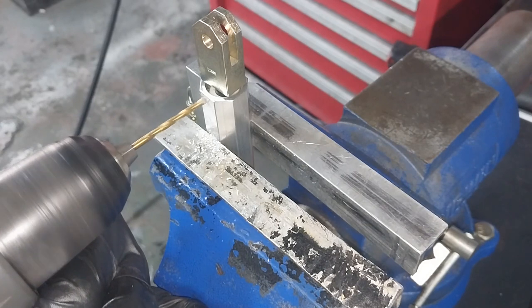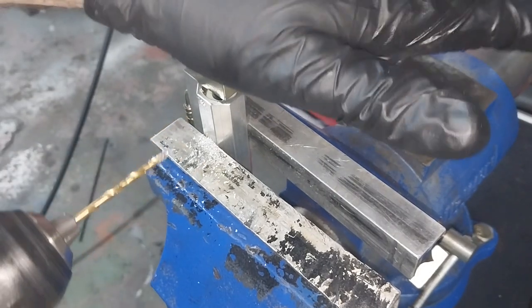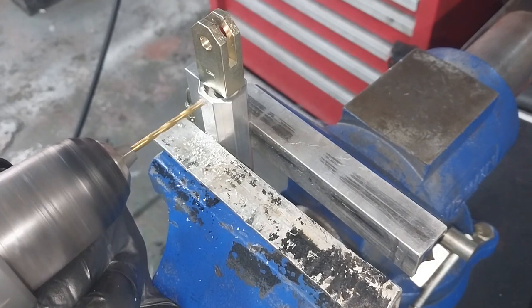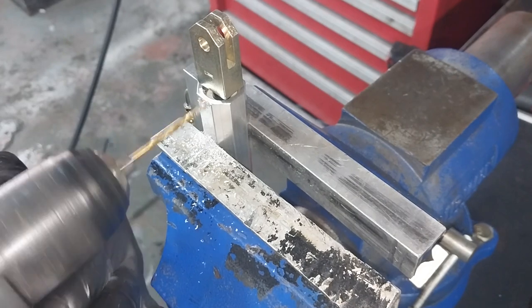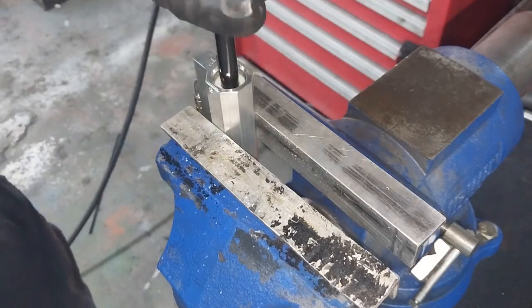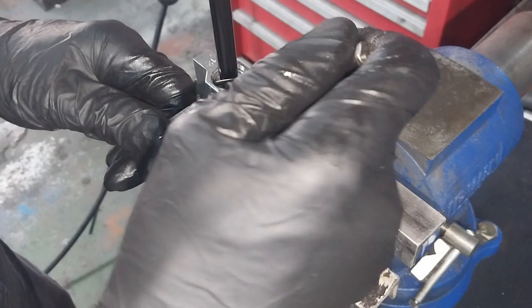It's pretty high quality aluminium — or a really blunt drill. There we go. Now you can lift that back up and push that clip around.